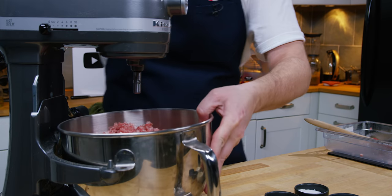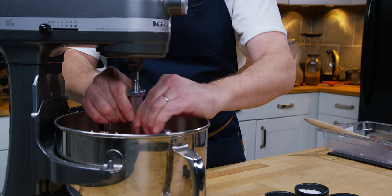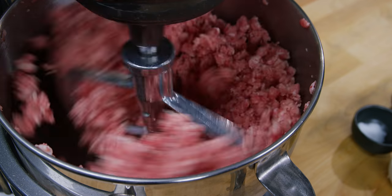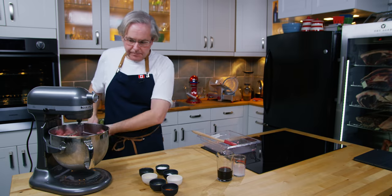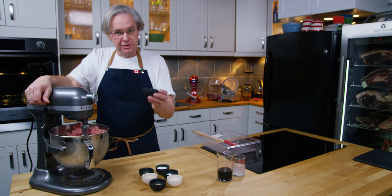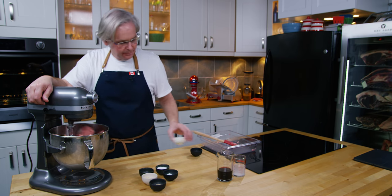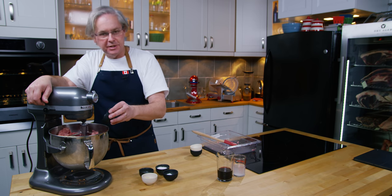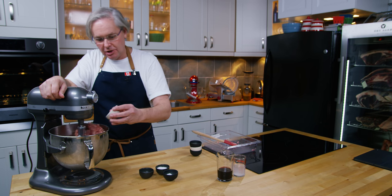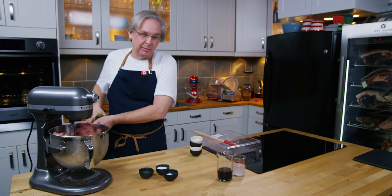With the paddle attachment, we'll mix the meat for two or three minutes before adding spices. The meat's starting to come together and getting a little sticky. First in are some red pepper flakes — it is called picante, after all. Next, black pepper and some crushed fennel seed, crushed in a mortar and pestle with some whole kernels still in there. Then some crushed garlic — I could have crushed that in with the meat in the grinder, which would be a great way to do it.